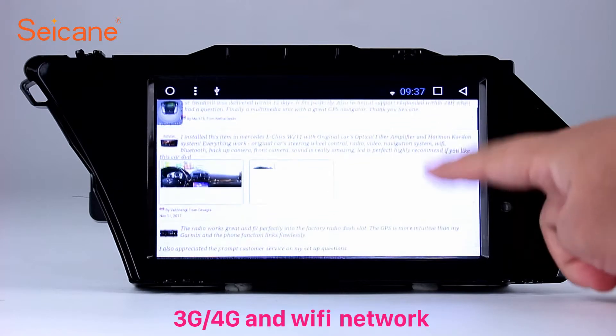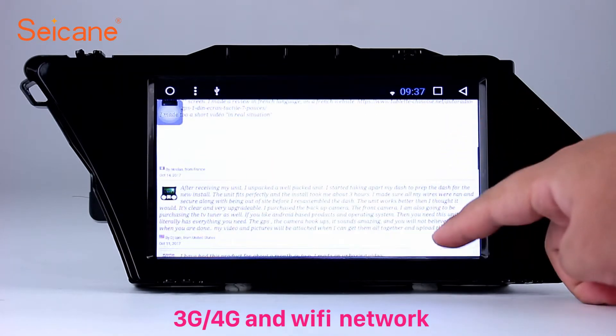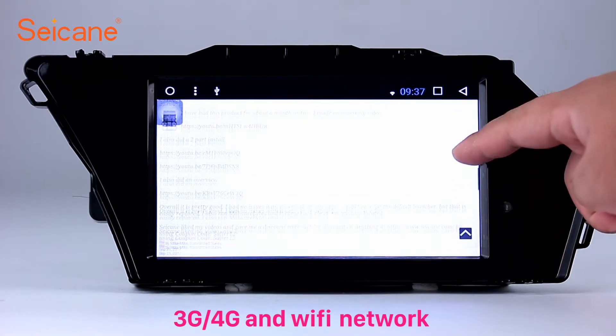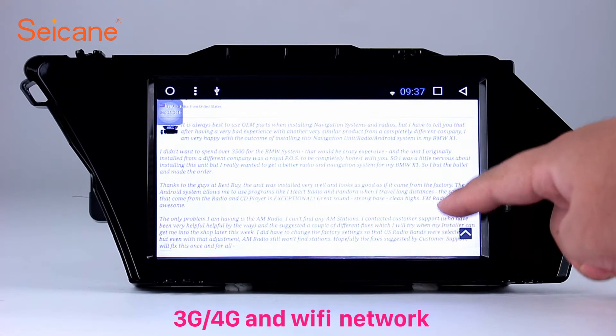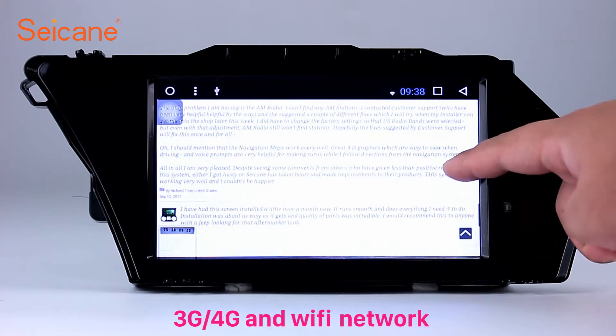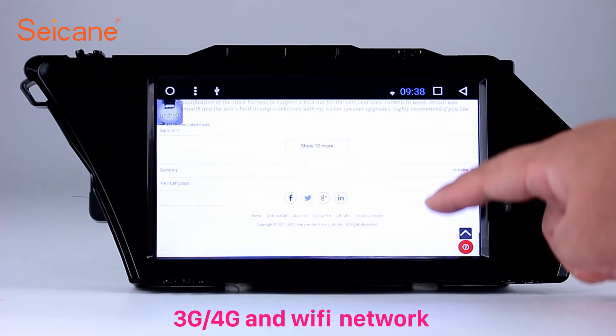You can zoom in and out of pictures through 5-point touch screen operation freely. Wi-Fi: Surf the internet with the Wi-Fi function. You can set a Wi-Fi hotspot on your cell phone and connect this unit to your phone, then enjoy online services as you like. Here's the webpage of Segane.com from happy customers.